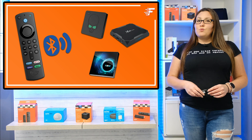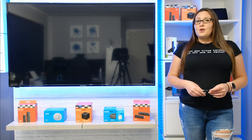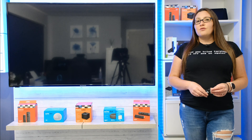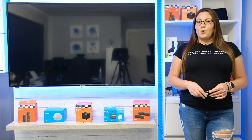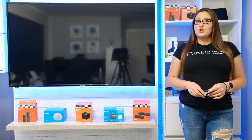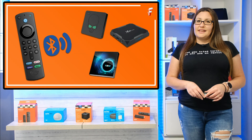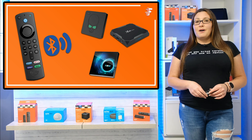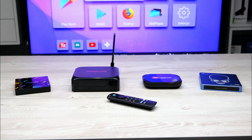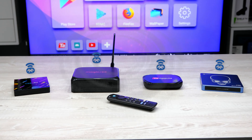A great use for this would be if your current remote for your Android box uses infrared — you have to point the remote directly at the box for it to work, and the IR can interfere with other IR controlled devices. This can be frustrating. Instead of buying a new remote for your Android box, why not try pairing your Fire Stick remote instead?